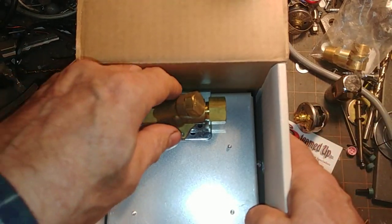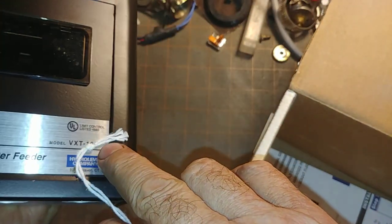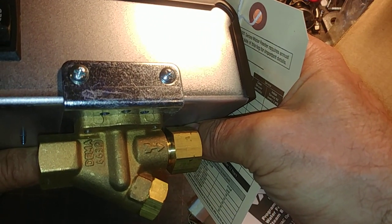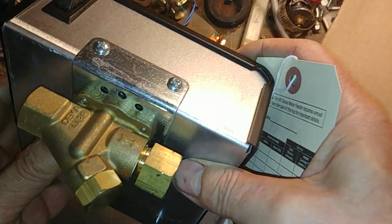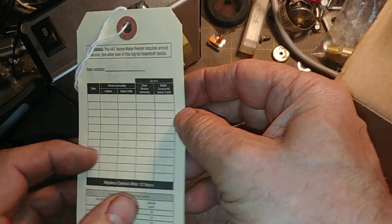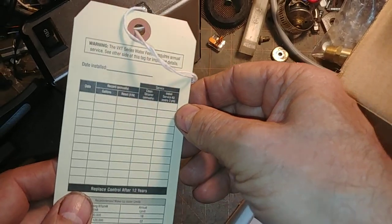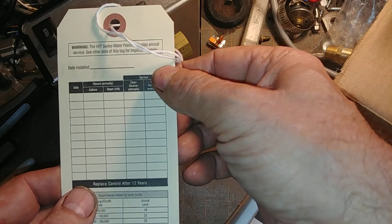Open this up and we find the unit itself. Label: VXT 120. There is the DEMA 443 valve with the flow restrictor. And this is the strainer in there. And this is our feed button on the top. This is the tag that you should hang by the feeder to record the numbers and other details for tracking water usage.